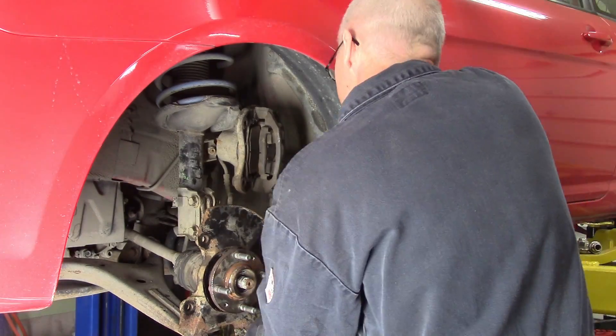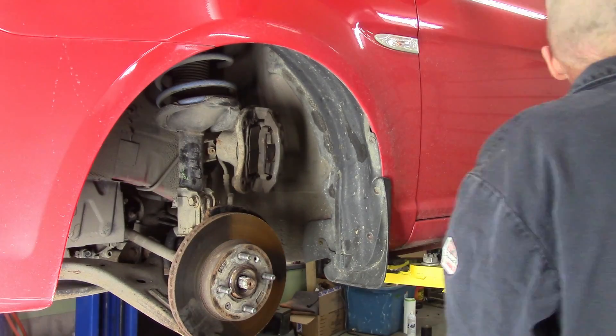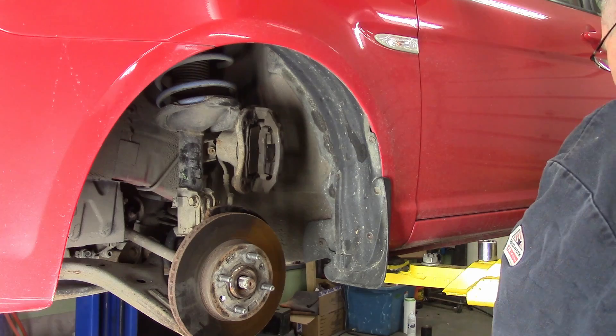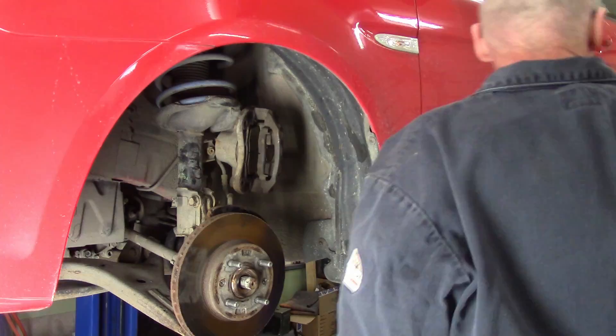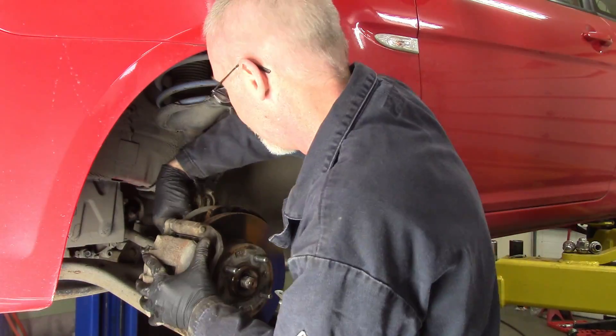I'm arguing with that tie rod end because it was not a happy camper. Rotor goes back on with a couple of screws. I thought I should put some never-seize on those screws, so I did on the second one, then took out the first one again. Don't have to do these killer tight. A handy tool to get those off is an impact driver — plus you get to swing a hammer, always cool.